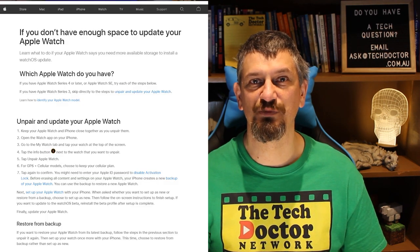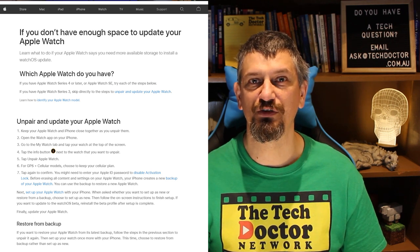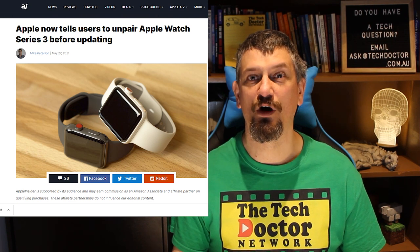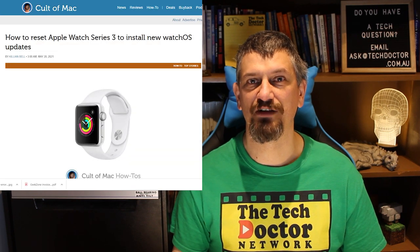I thought I was doomed. But then I did a bit of research and found some articles explaining that many people were having the problem and there was a solution — but it was painful. You have to back up the watch, unpair it from the phone, wipe it clean, then install the update and then restore your backup back to the watch. A process that was time-consuming and fiddly, and I'm pretty sure I mucked it up at least twice.